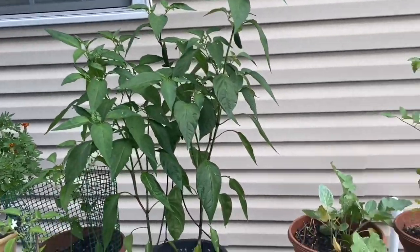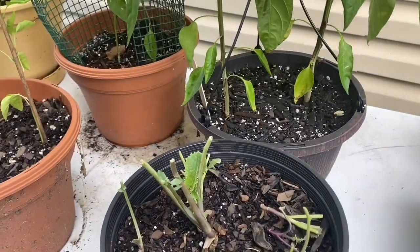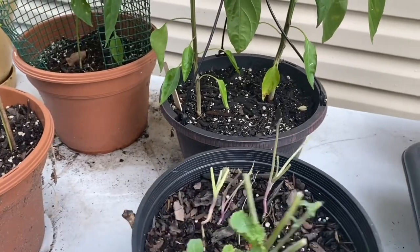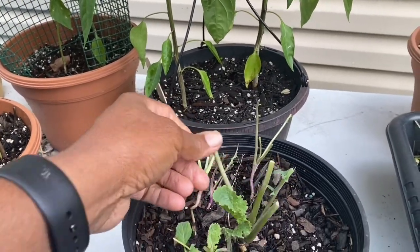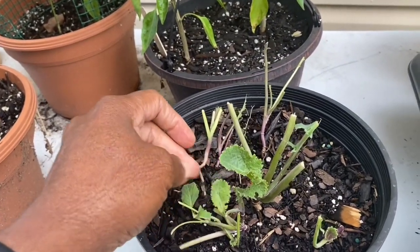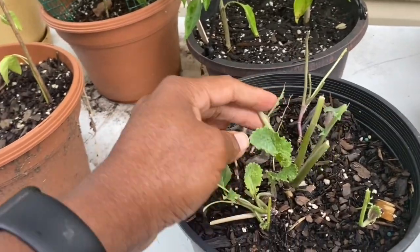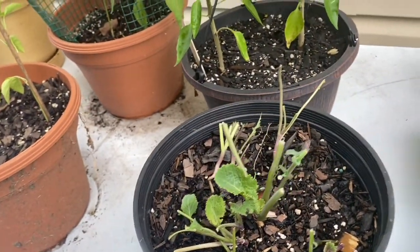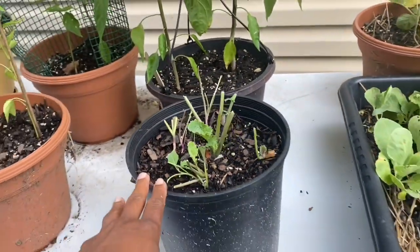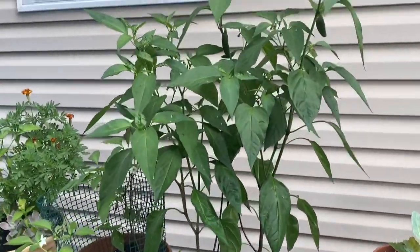So that's the jalapeños. Remember the collards I dumped out of the container? I did try to save a few of the greens from the roots, and y'all — look, it's sprouted! And that was just yesterday or the day before. That's crazy! So I'm glad I did that, hopefully I'll get something in that little pot with the collard greens.